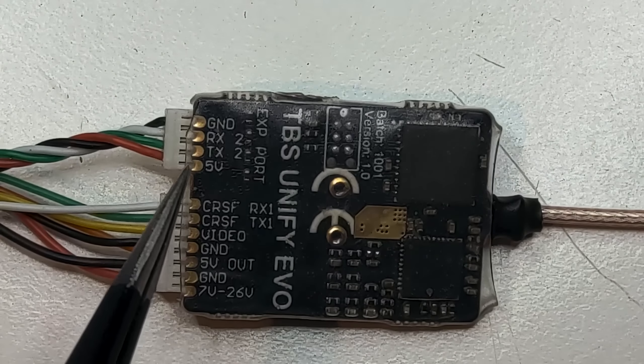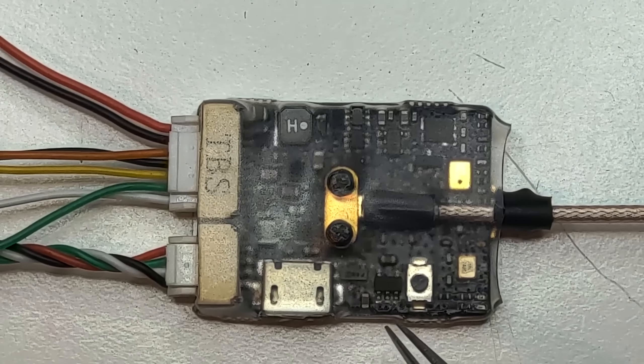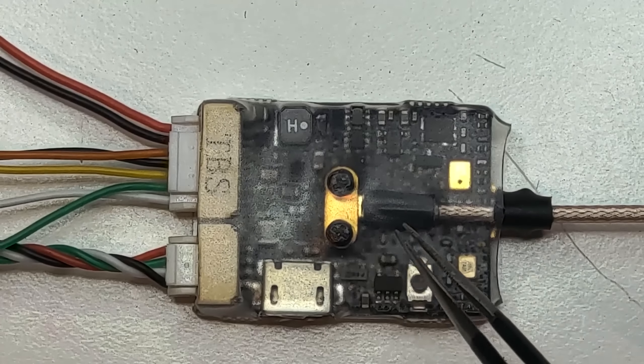Looking at the VTX, it has basically the same size as the previous ones. Let me find one just to compare — the size is basically identical with the old Pro HV.